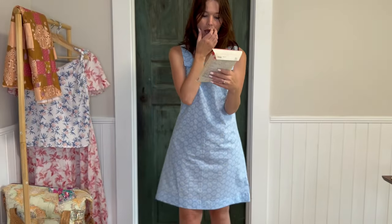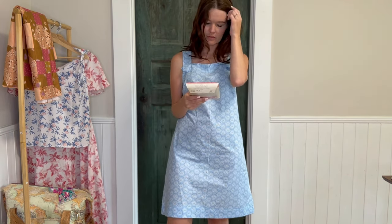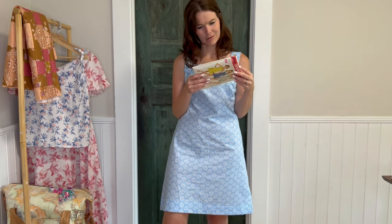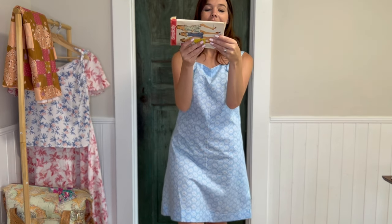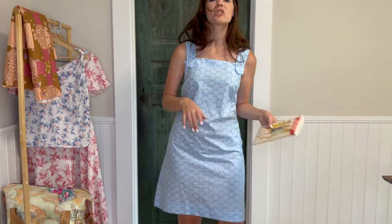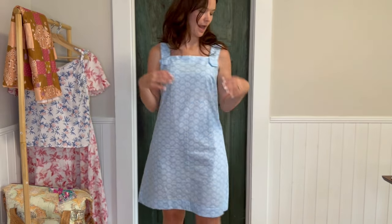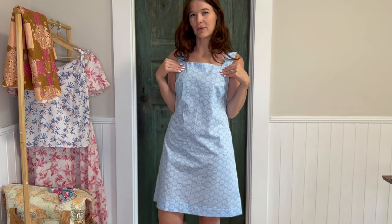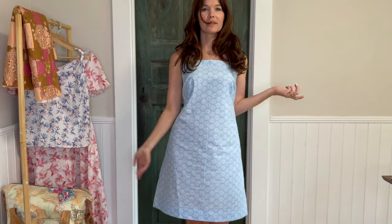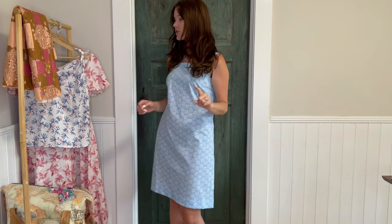I didn't make any changes except for shortening it, which you have to do with most vintage patterns. This one was from about 1969, so it's a really nice pattern. I made it out of cotton and I haven't put any buttons on yet because I don't have any that match. This is what it looks like in the back.